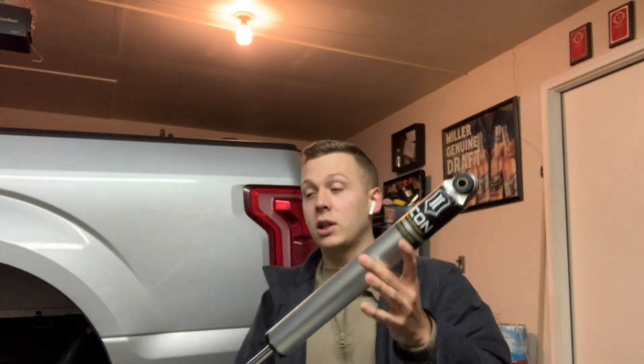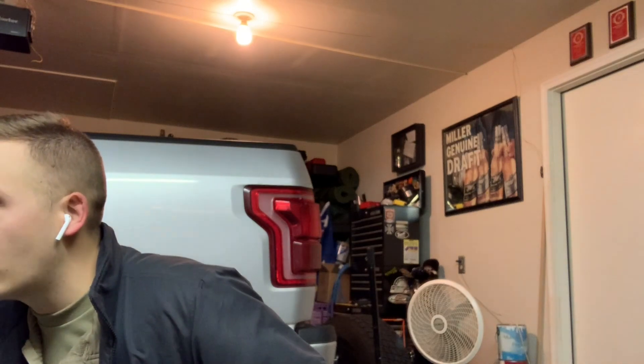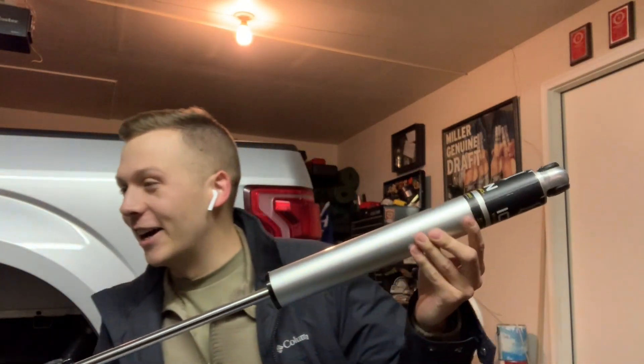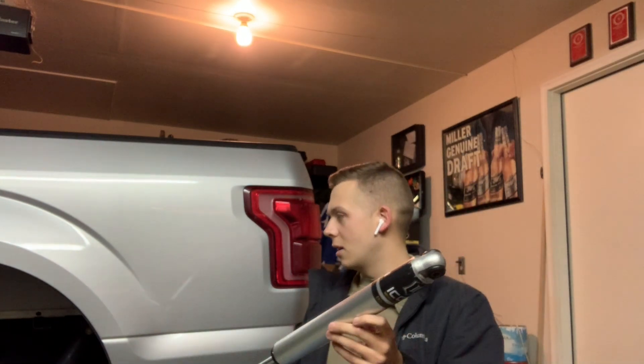So let's get back to these. According to Stage 3 Motorsports, where you can get these — I'll put the link in the description — these are 6061 aluminum rod ends right here, and they will handle up to two inches of rear lift. So if you are adding up to two inches of lift on your F-150, these are the shocks I'm going to recommend. If anyone has a truck and you don't know what Icon is, go check them out because they make some of the best suspension setups — they're a really reputable brand. Without further ado, let's get these installed.